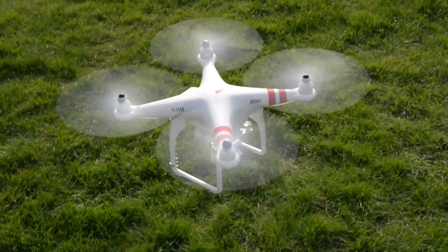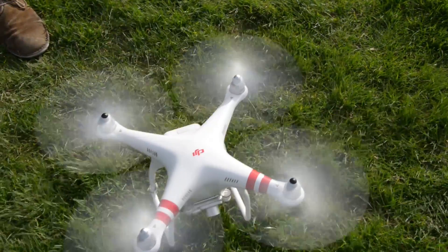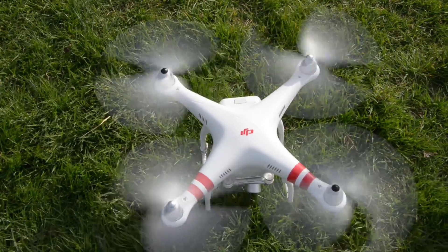We had an absolute blast taking this thing out and whipping it around the park, and we are excited to take it out and see what else we can shoot with it.